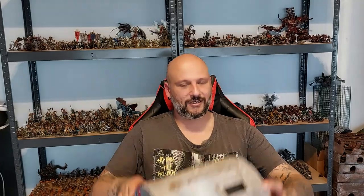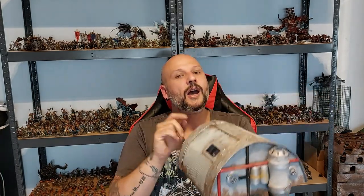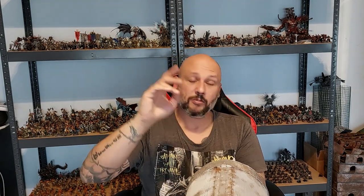Hi all, welcome back to the channel and welcome back to another crafting tutorial. In today's video I'm continuing with my series of my sci-fi colony with this hangar — very cool, very simple. You can even open and close these doors if you want. I will be making other videos in the sci-fi colony range, but today I'm gonna show you how to build this.